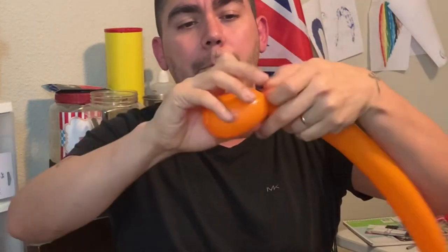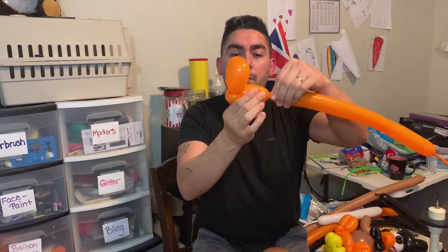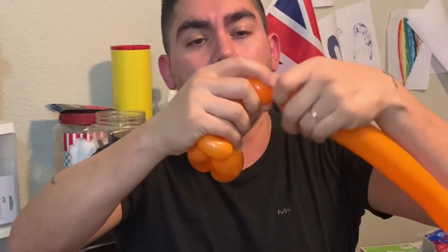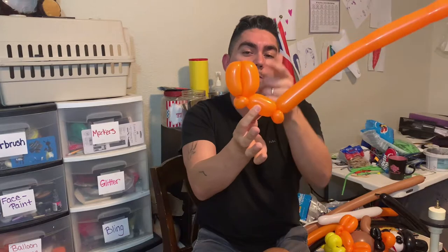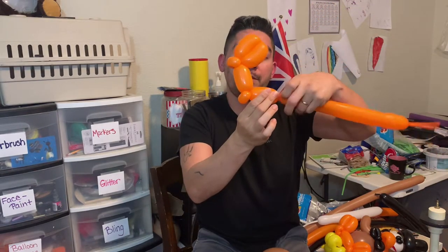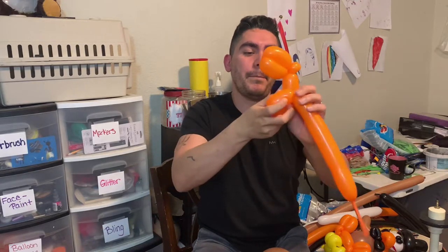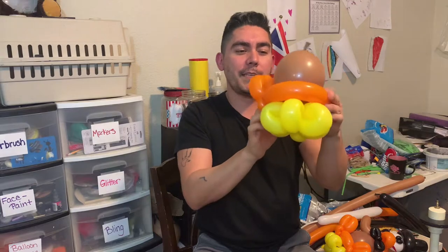For the feet: go about four fingers, do a pinch twist, give it a little squish. Then about three to four fingers again, and another pinch twist. This is going to be one foot — pinch twist — go across — pinch twist — another foot, and then wrap around. This wraps around where the two are connected to get ourselves little feet, connecting into the other pinch twist on the other side.